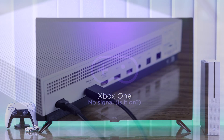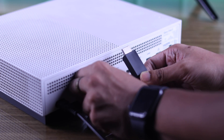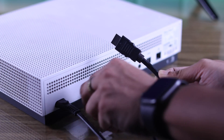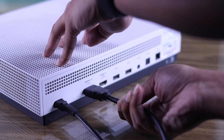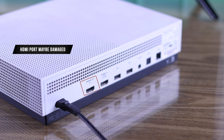If you still can't see anything, the HDMI cable may be damaged. You can try reversing the cable or try a different cable altogether. But if changing the cable didn't work, your Xbox console's HDMI port may be damaged, so you need to get it checked.